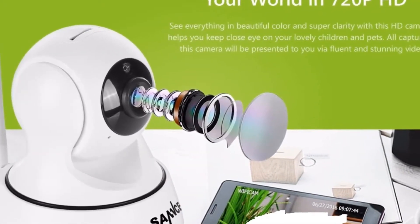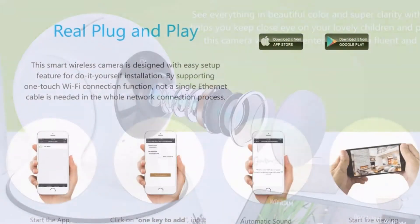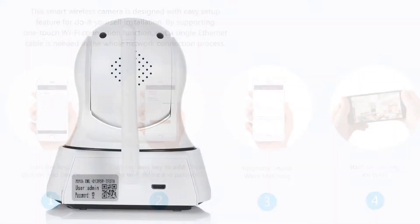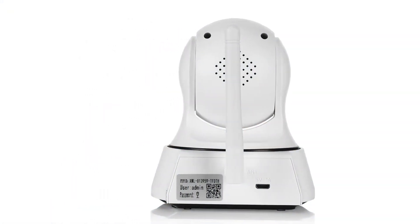HD camera — see everything in beautiful color and super clarity with this HD camera. It helps you keep a close eye on your lovely children and pets. All footage captured by this camera will be presented to you via fluent and stunning videos.